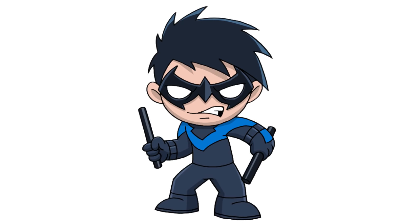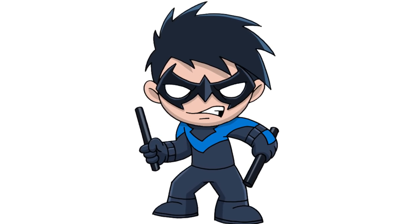There we have it — there's Chibi Nightwing! I hope you enjoyed this lesson. Thanks for watching and we'll see you again soon.